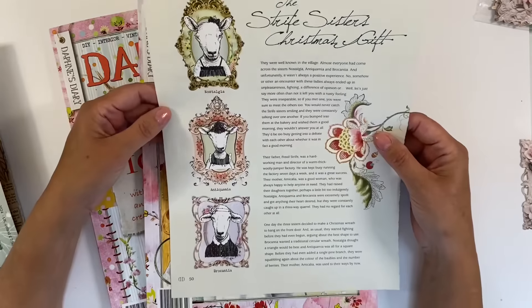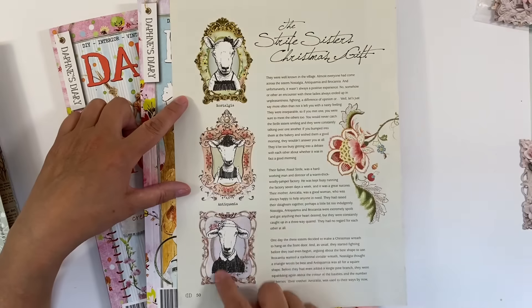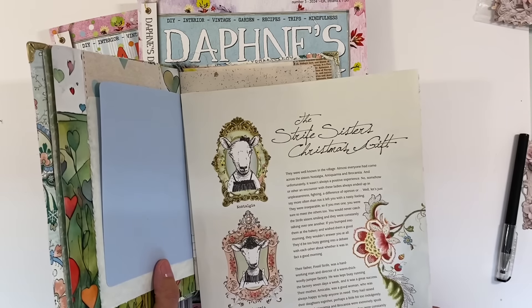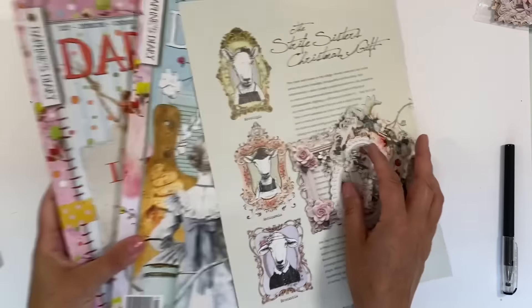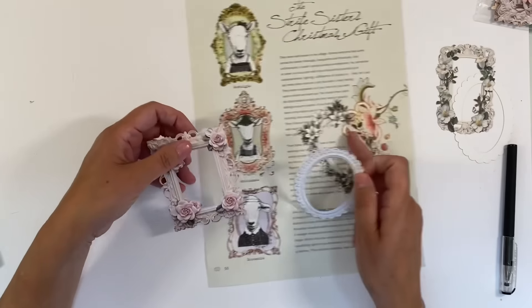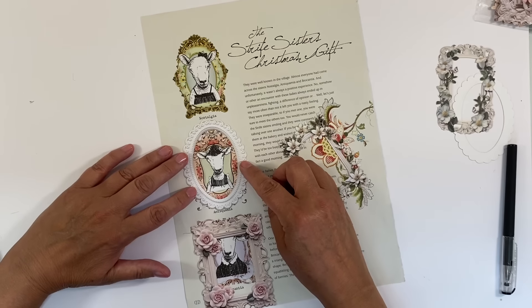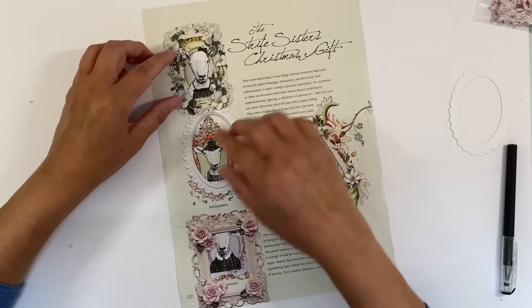I shared this at the end of my last Daphne's Diary video — it was from the Christmas edition, and I absolutely love these frames. I thought they'd be ideal to cover some of the smaller pages in my journal. I've also pulled out some frames from my haul and I just thought these might be perfect — they'll save me having to be too accurate with some of this delicate and detailed fussy cutting. They'll add texture and a bit of dimension.